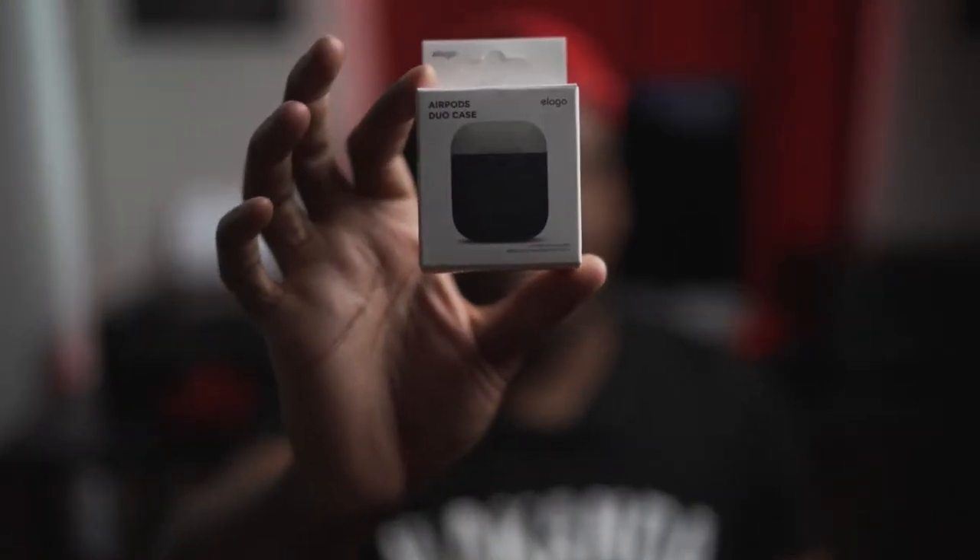So this one, $8 accessory, will change your AirPods experience forever.